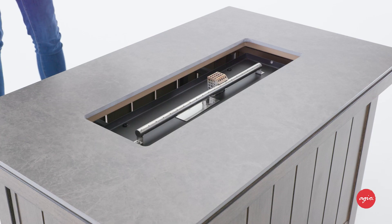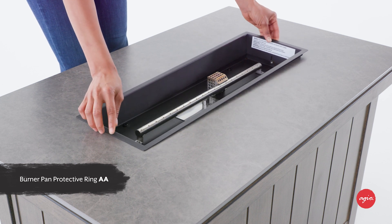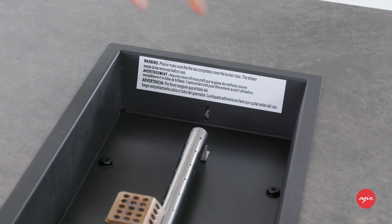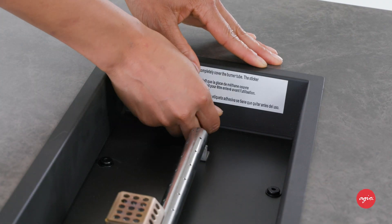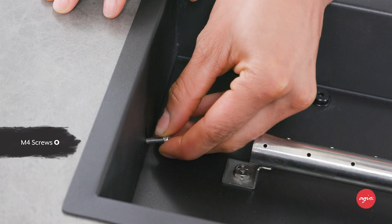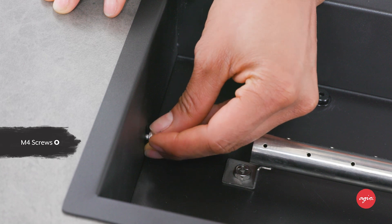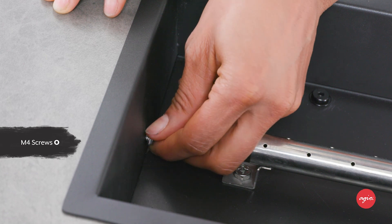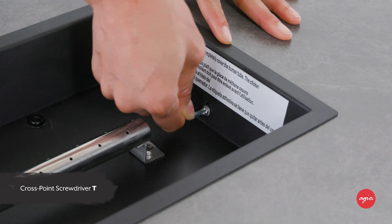Gather the burner pan protective ring AA and place it into the opening on the tabletop. Being careful to align the holes in the ring with the pre-drilled holes on the burner assembly. Secure the ring in place with two M4 screws O, tightening each with cross-point screwdriver T.